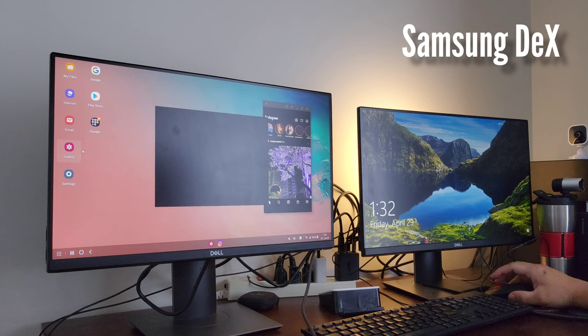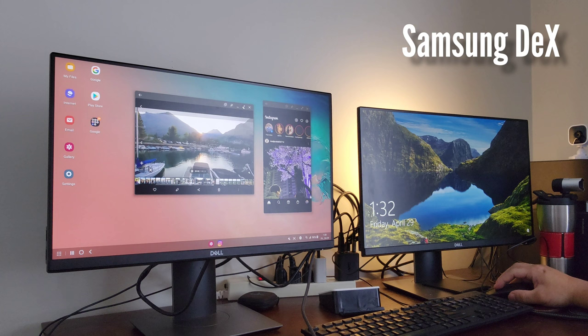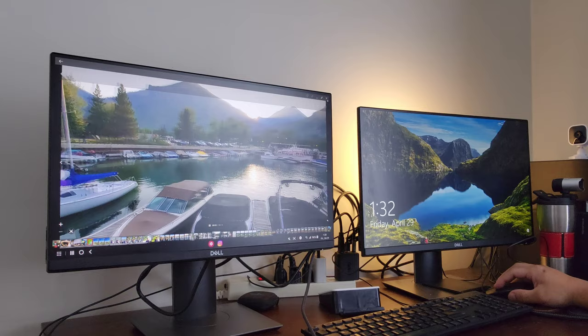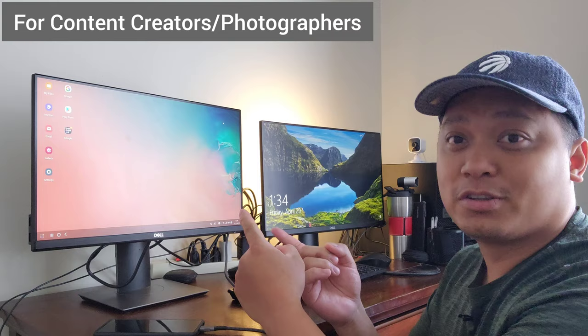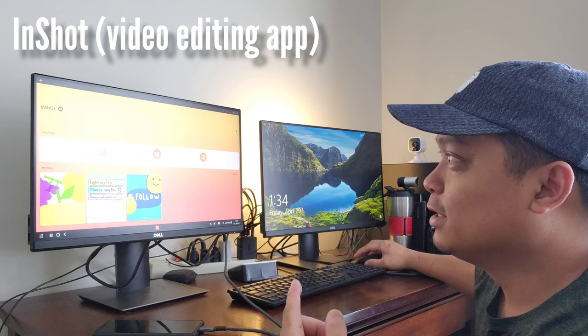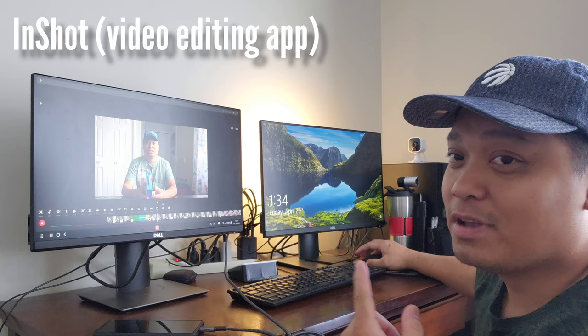You can also open your gallery. The next thing you can do on this setup is for content creators and photographers. You can edit your video directly from your smartphone to a bigger screen. I'm using an app called InShot on one of my videos — as you can see, I can edit my video right away.